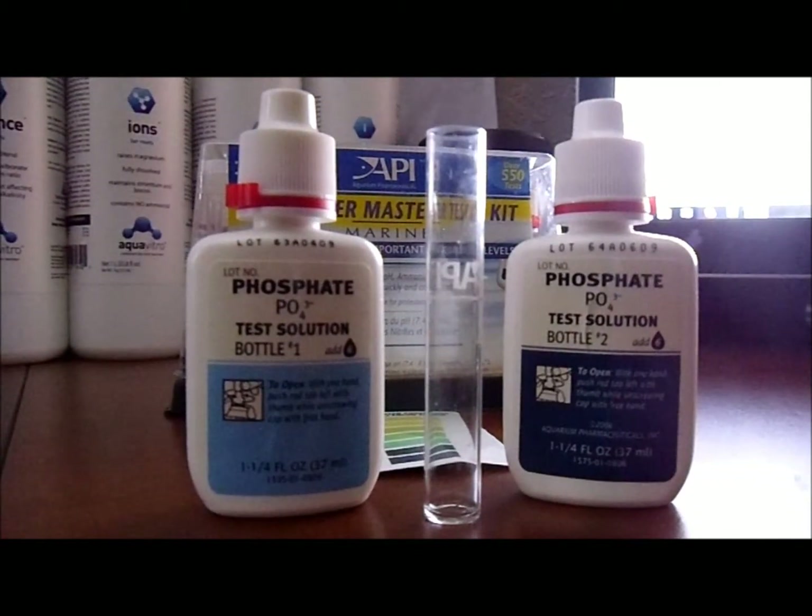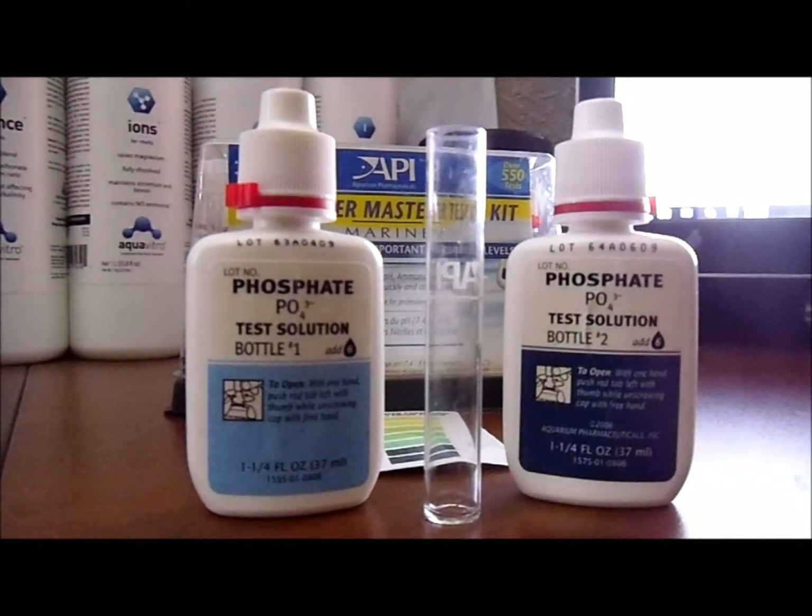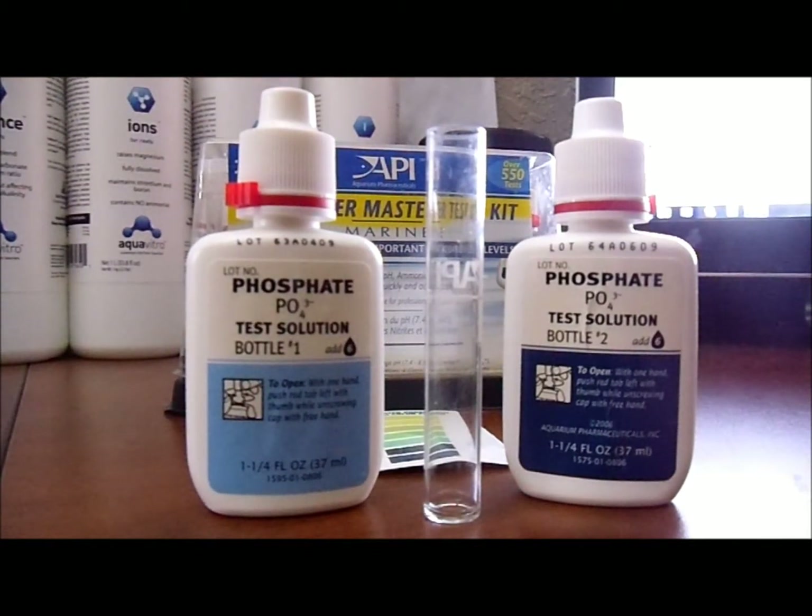Hey YouTube, welcome back. Today we're going to be testing for phosphates in a salt water reef tank. Why test for phosphates?